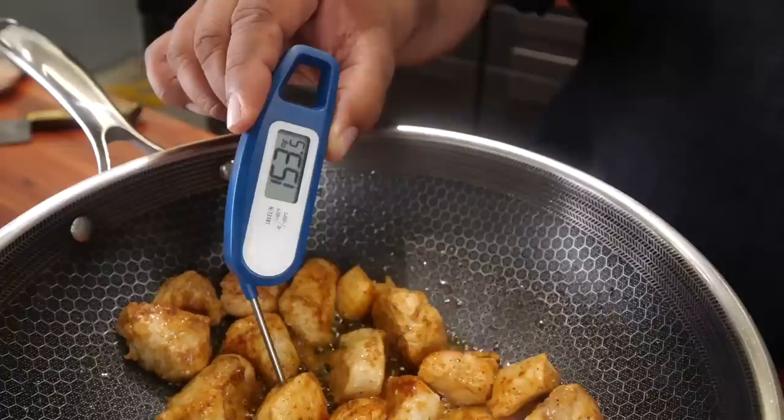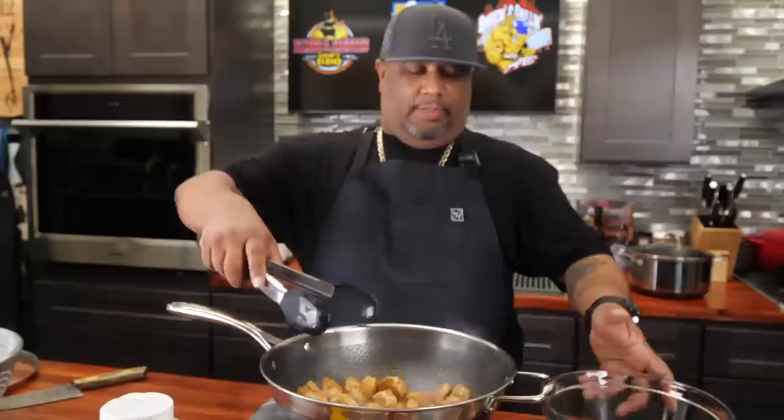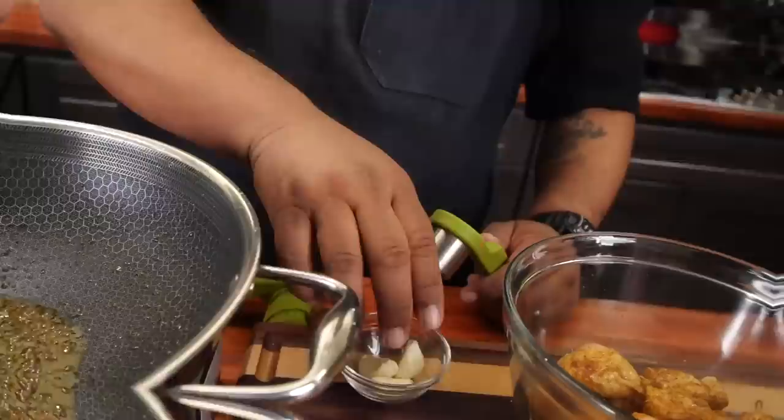I'm taking one of the thicker pieces of meat and dropping my meat thermometer in there. We want to see 165°F — you see that right there. I'm gonna remove the fire and put them over here. That was one of the thicker pieces. Next we're gonna do our onion and garlic.